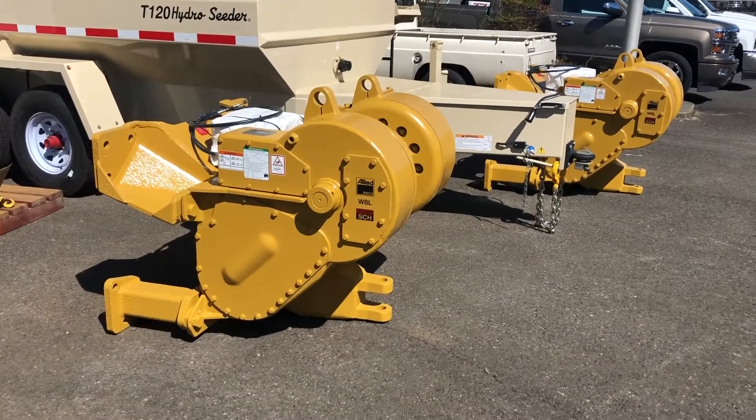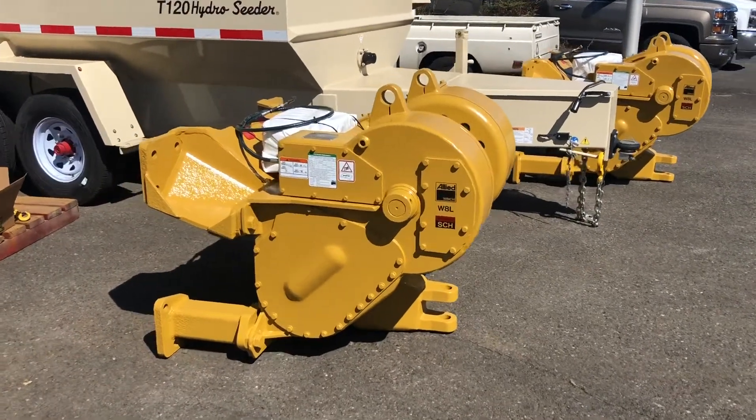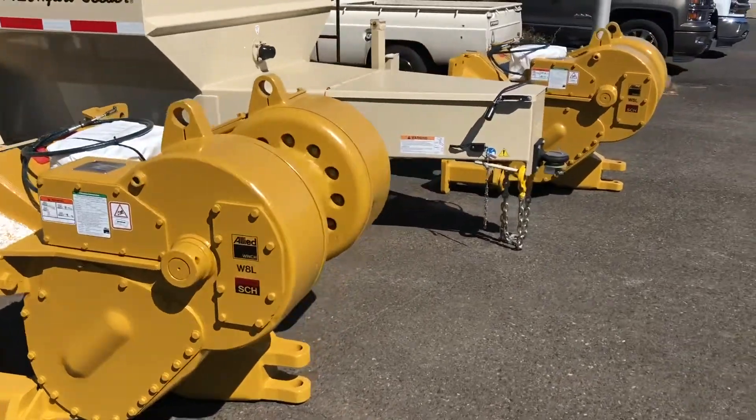Here's the finished product — it's a pair of W8Ls ready for installation on a D7R, D7H, etc.